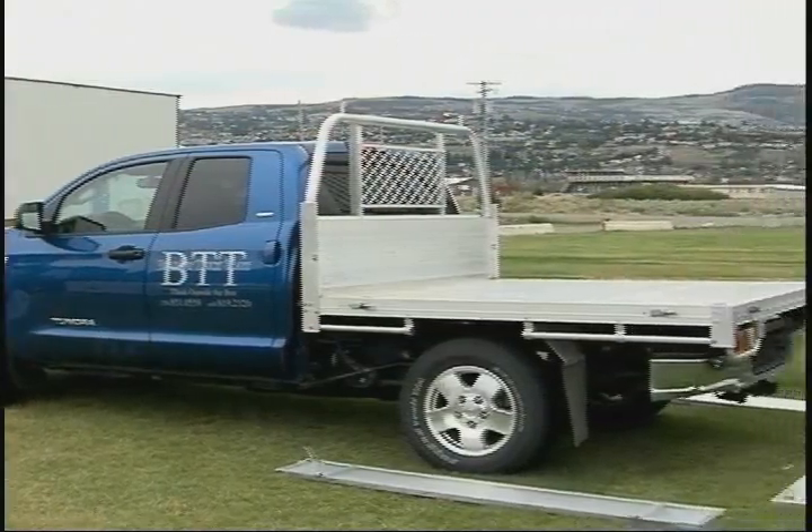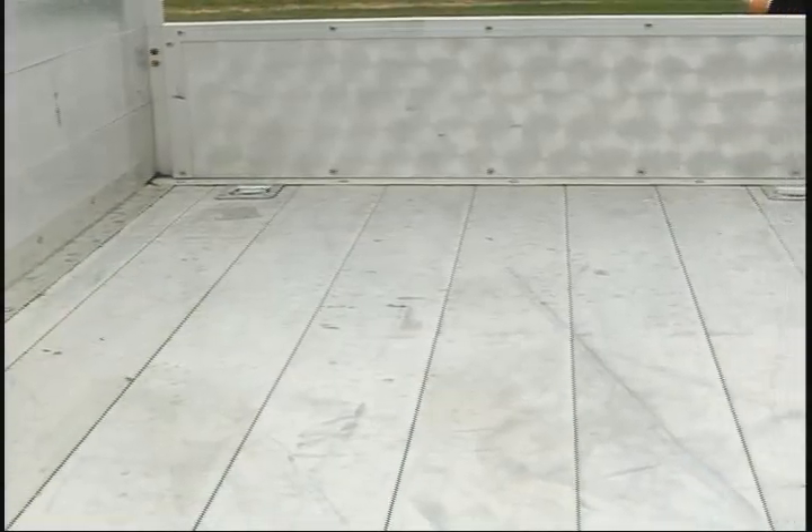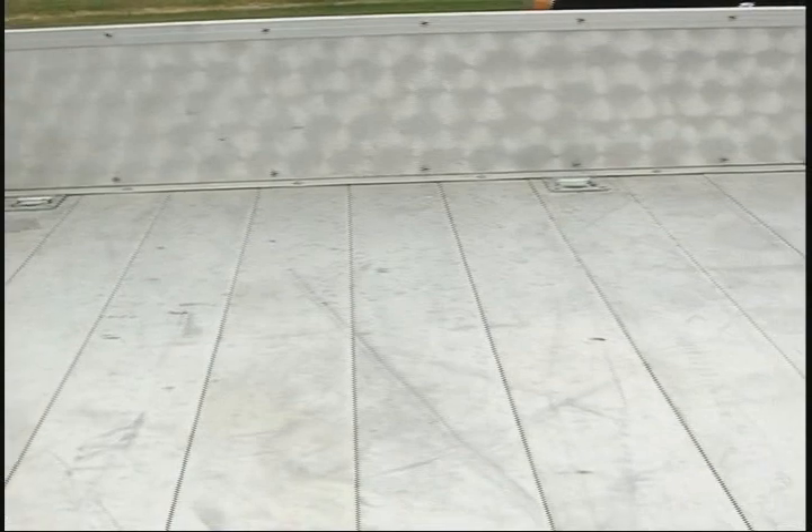We can install on any domestic vehicle — GMC, Ford, Dodge — it doesn't matter. We are streamlining our product to a full-size deck-size pickup truck. We also, as you can see, can accommodate your import vehicles.